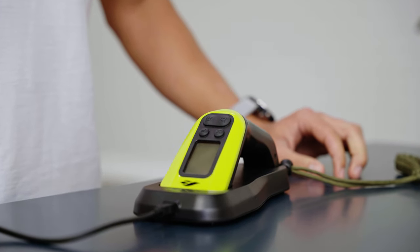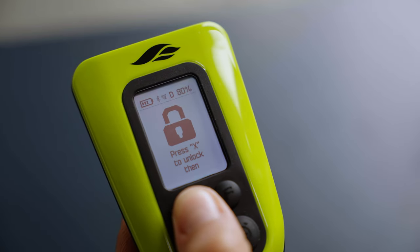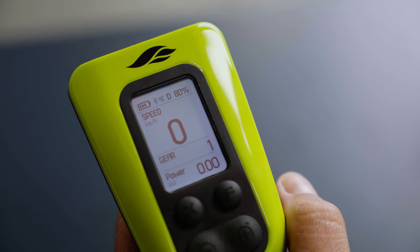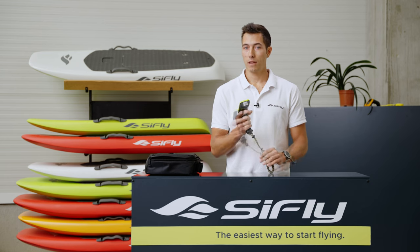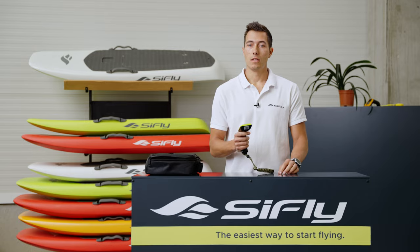Our remote controller has an always-on safety lock to prevent accidental engagement of the motor while swimming or climbing on the board. To unlock it, press X and then press F quickly. When unlocked, you have a five-second window to engage the motor. If you don't get going, it will lock up again.